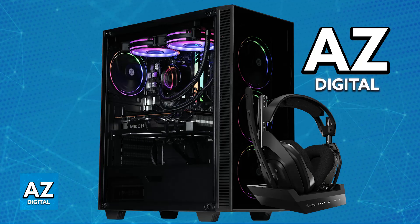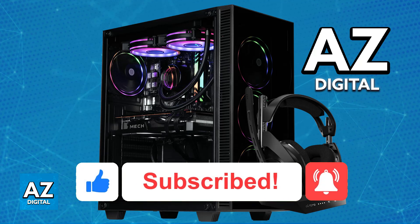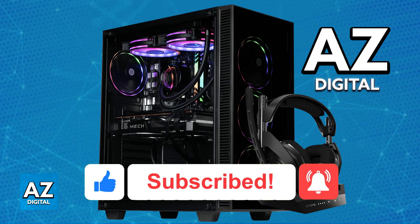I hope I was able to help you on how to connect the A50 headset to PC. If this video helped you, please be sure to leave a like and subscribe for more very easy tips. Thank you for watching.